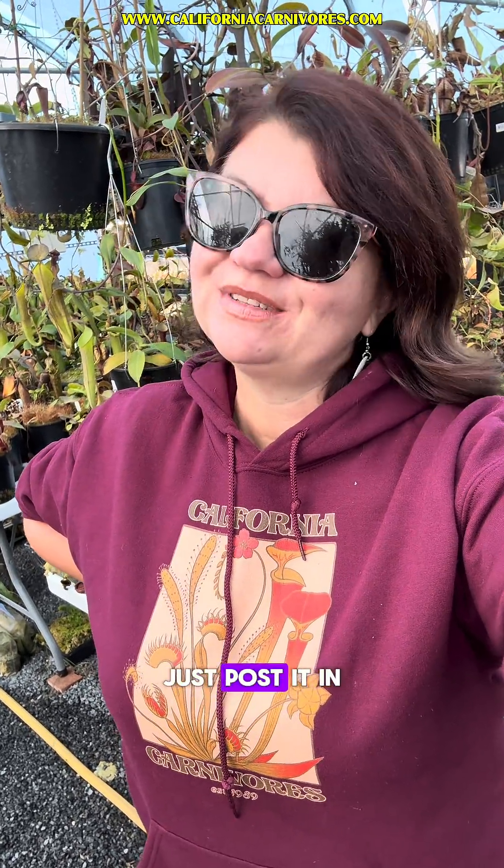Thanks for joining me for our weekly plant progress report where I hope we can ease some of your fears about seasonality in these plants. If you want me to look at a specific genus next week, just post it in the comments below.